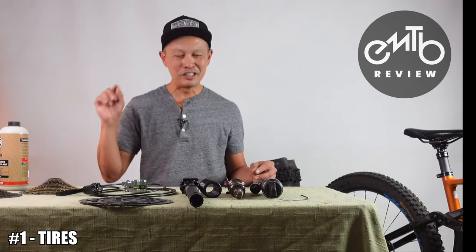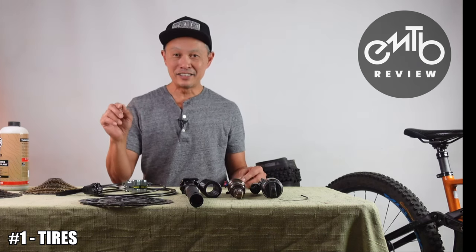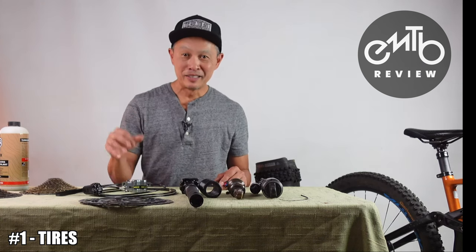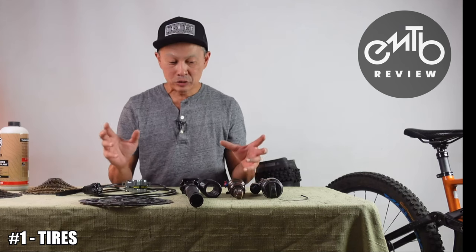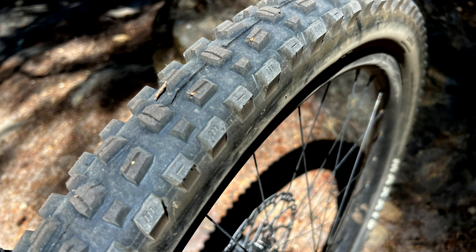The first upgrade is kind of a slam dunk, with a little caveat I'll mention — and it is tires and tire systems. On e-bikes you really have the opportunity to maximize your grip. Maximum grip equals more fun and more safety. You can also maximize your casing so you don't pinch flat as much and you're not as worried about weight and rolling resistance.